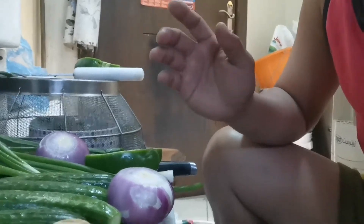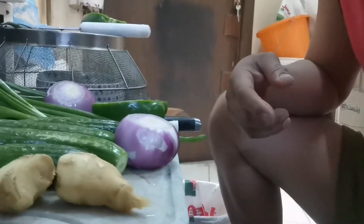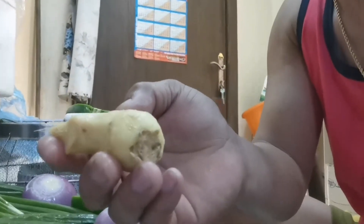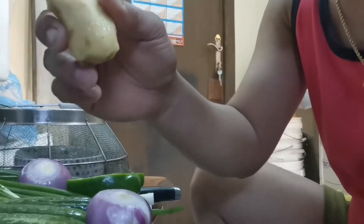Gagayatin na natin yan, unahin natin gayatin. Pag-uluhin natin, unahin na natin — tapos ito, kailangan mas maganda to guys: dikdikin, tapos bago tadta rin para lalabas yung lasa nya.